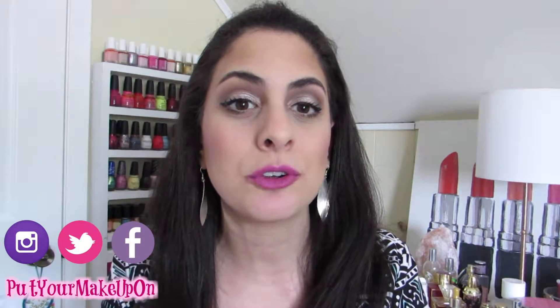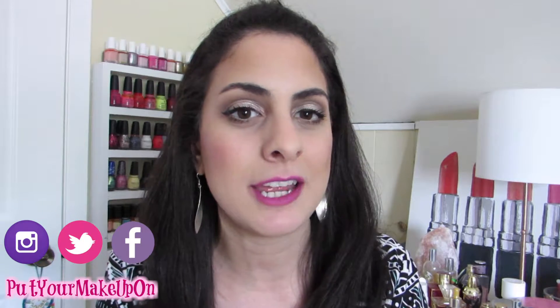Hi everyone and welcome back to my channel. If you have stumbled across this video, welcome. My name is Katie and I post videos every Monday and Thursday — I hope you subscribe to my channel before you leave today.